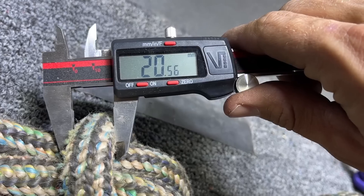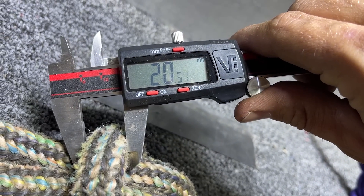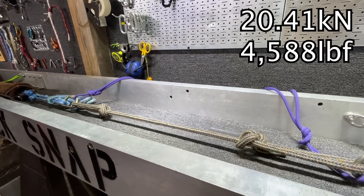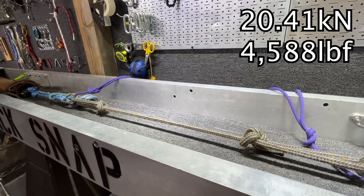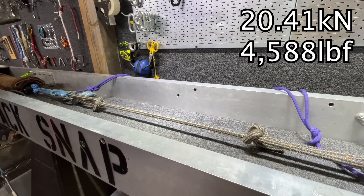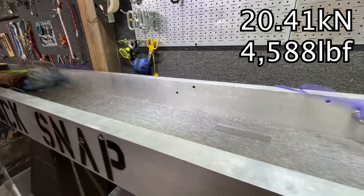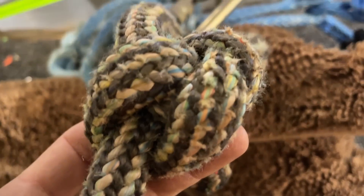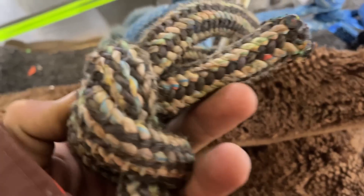Cody also sent me a three-quarter inch double braided bull rope. This stuff is burly and he quoted bringing it up to 10,000 pounds multiple times, so it's well used. I'm wondering how he brought it to 10,000 pounds multiple times if it basically broke at 20 kilonewtons — which is only around 4,500 pounds of force. These were well-used ropes and I did not break-test new versions of this.